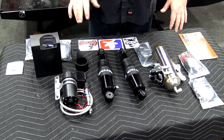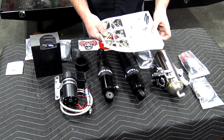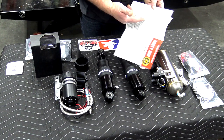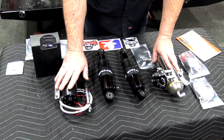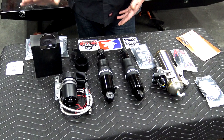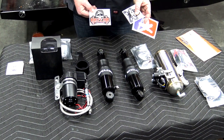Laid out here on the table is the stuff we have for the Fast Up rear air ride — rear only today. There's a full installation manual with full color pictures showing how everything goes together. You've got the tank, the compressor, two shocks, a couple of hardware kits, your relay, wiring, plumbing and fittings. Because we're doing the digital gauge, there's a little digital gauge bracket which is going to go underneath the tank.